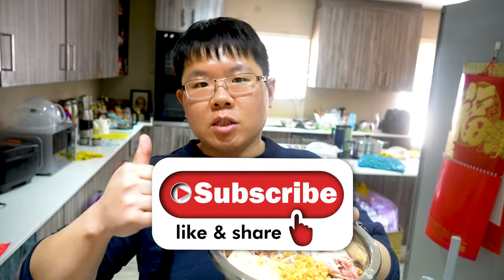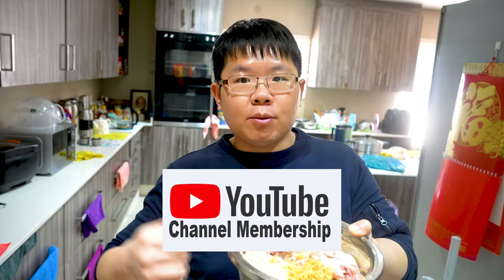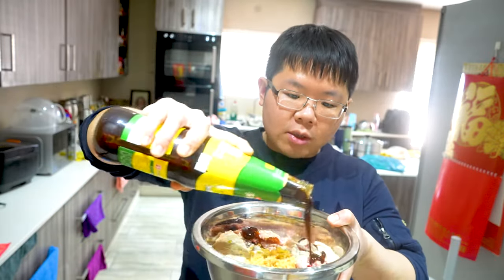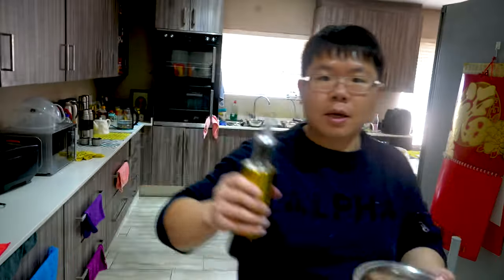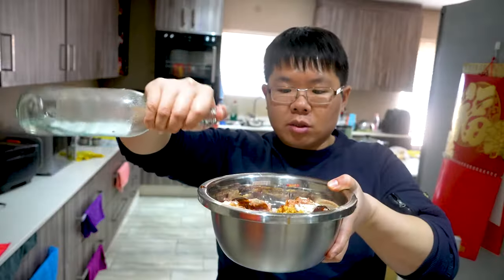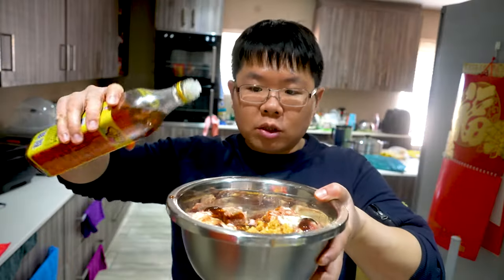Next we'll add in one tablespoon of crushed garlic — store-bought crushed garlic. Before the recipe continues, please don't forget to give this video a thumbs up and subscribe to my YouTube channel. I also started memberships — if you join, I'll make specific recipes you request and post them there. Next we'll drizzle some oyster sauce all around, then some soy sauce, and a drizzle of Chinese rice wine as well.